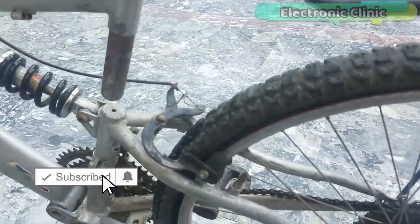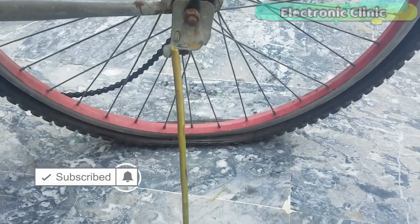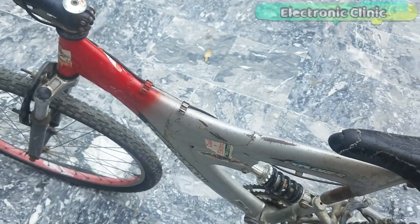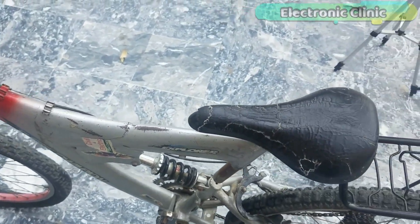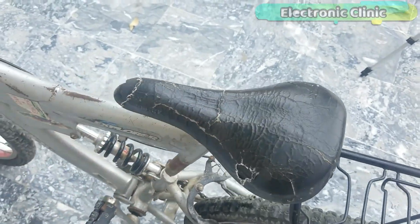As you can see, this bicycle has no brakes, no stint, and the tires are completely deflated. We will also make our own electric bike motor controller to further reduce the price. Without any further delay, let's get started.